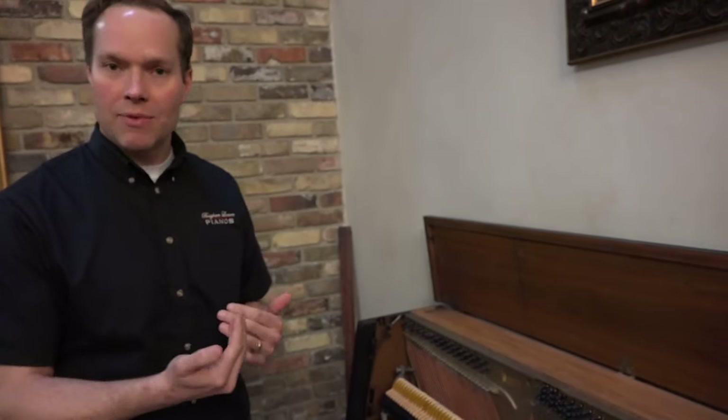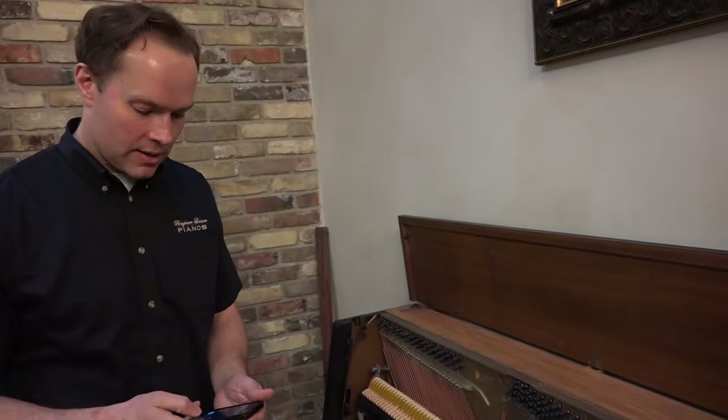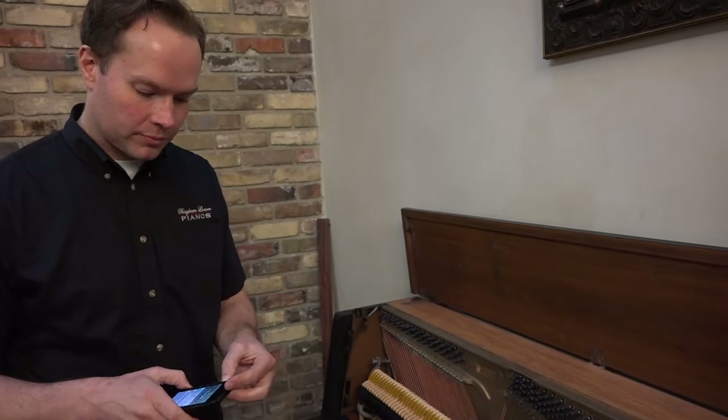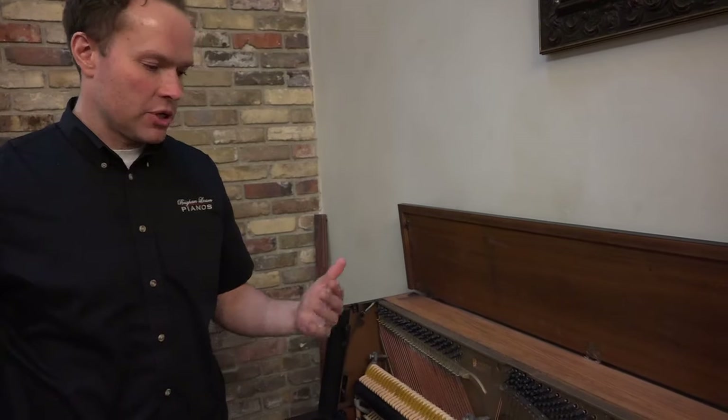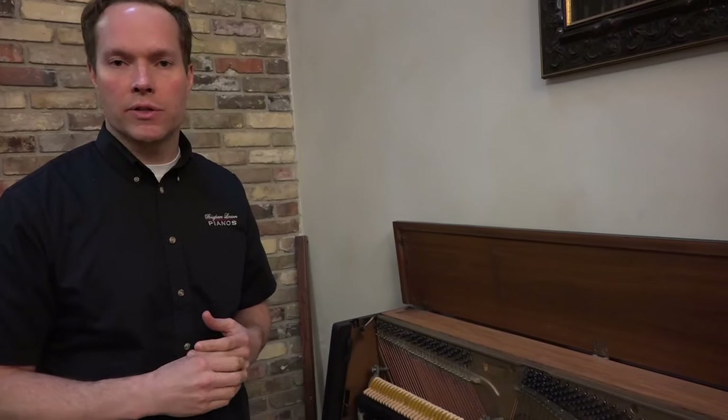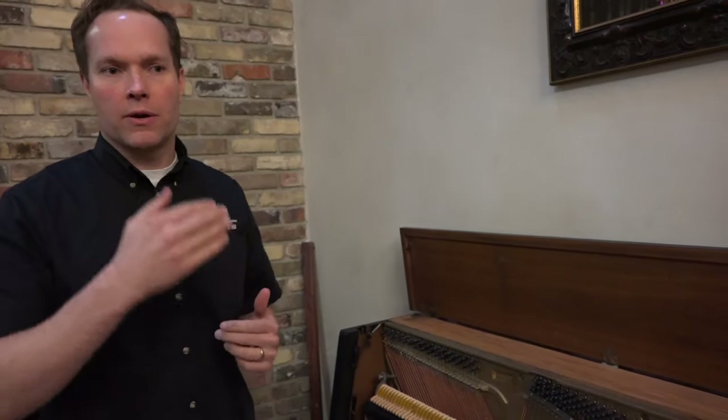Then we reshape the hammers. Over time they get misshapen from striking the strings year after year. They go from a proper shape — which is a kind of rounded point hitting the string — to kind of a flattened surface, which is detrimental to the tone. Even a five or ten year old piano can have significant grooves where that is developing. So we remove all of that and return the hammers to their correct shape.